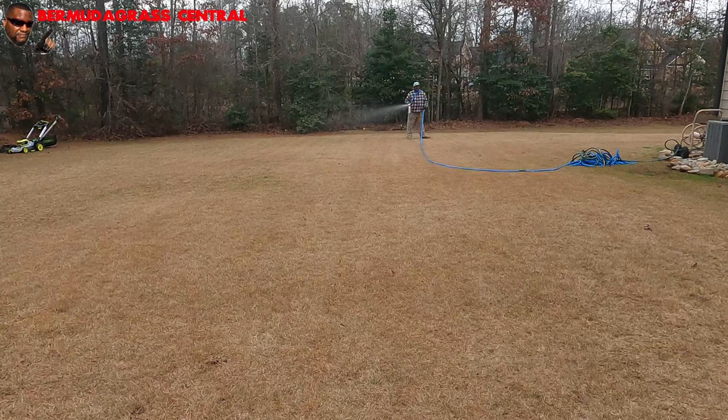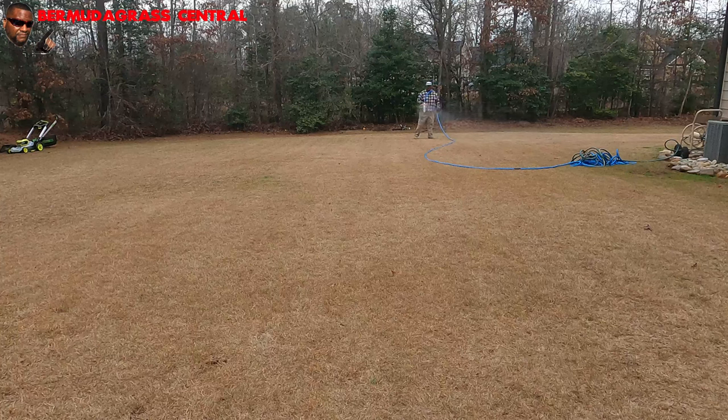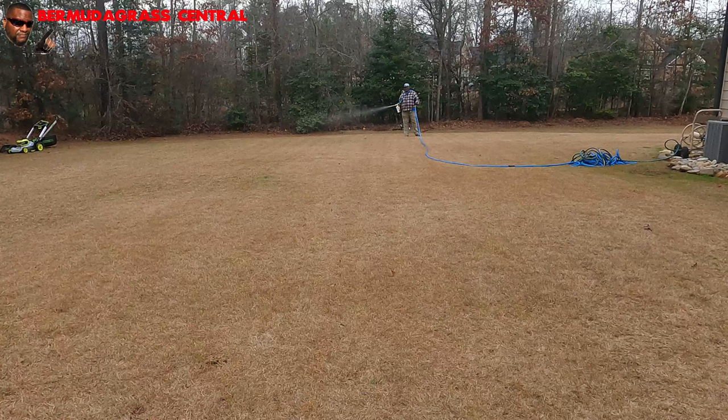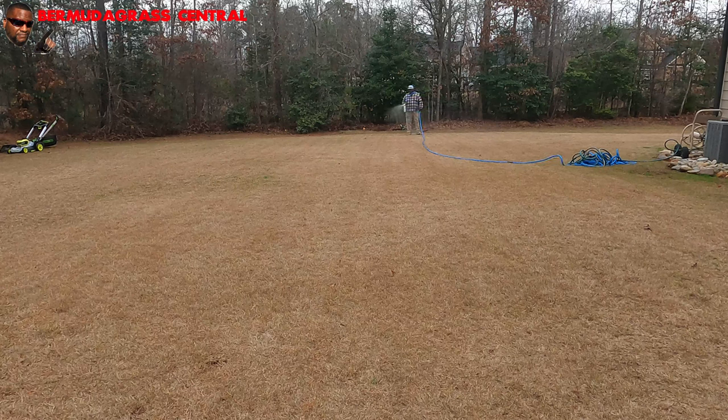Sometimes it's not going to come out as fast as you want. They want you to make sure it's covering all the grass and weeds on the lawn. Do you need to put a marker dye down? You can, but I wouldn't — it's going to be real messy.